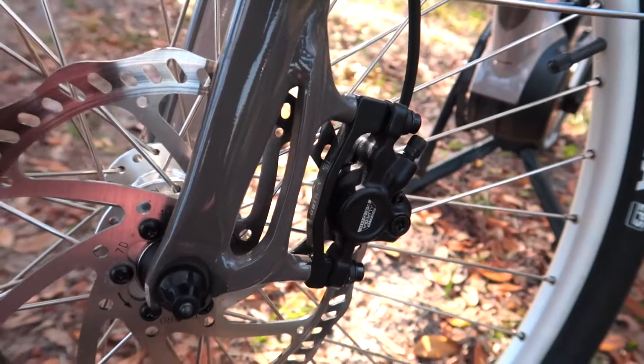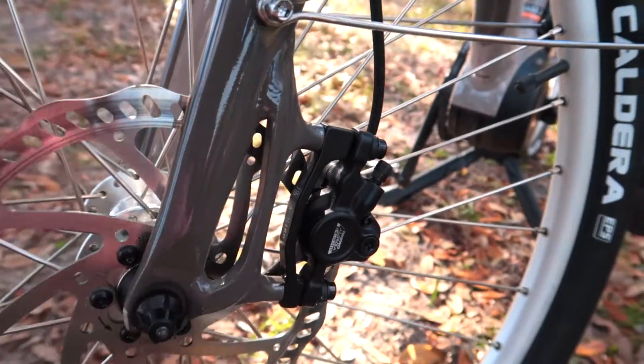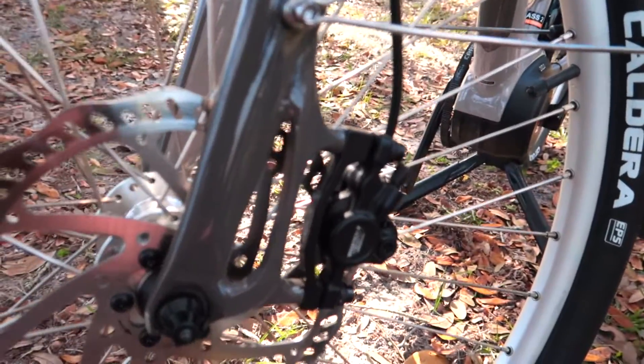You don't need to stop and tighten cables or adjust the brakes. It's self-adjusting until you need to replace the pads, which is a do-it-yourself procedure — you just remove the caliper and slide some new pads in.